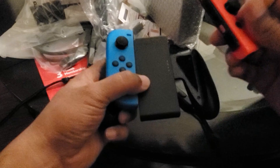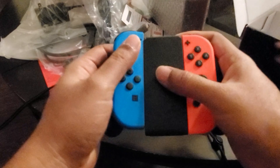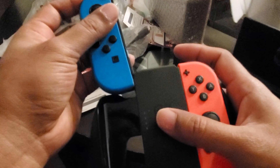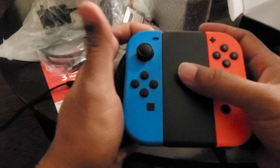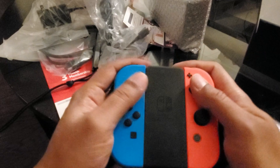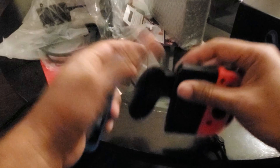And then you also have this controller where you can attach this and then this other one like this. And then it becomes a full joystick. To release it, there is this button — you just press that button and then pull it up. And then you press this button and pull it up, so it comes out.